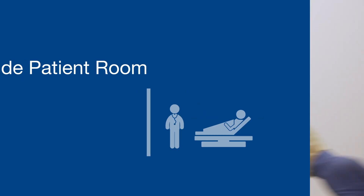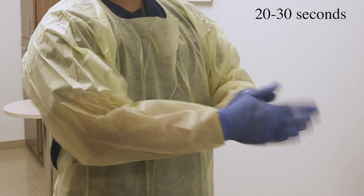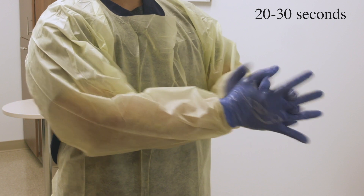Inside the patient room, sanitize your gloves very, very well. Get your fingertips and thumbs and in between all of your fingers.